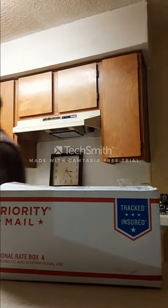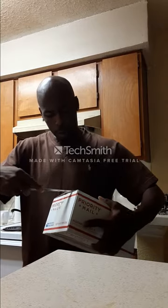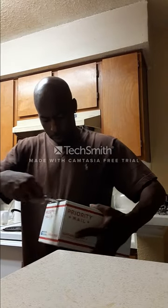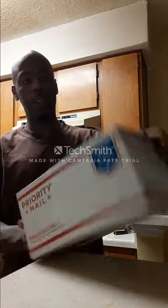One moment, let me get a knife. All right YouTube, I don't know what it is. It just came in the mail. I am very excited, seriously. This is my first time opening this because I haven't ordered anything in a long time. As you guys can notice, I never opened it — I'm just first time opening this, baby.